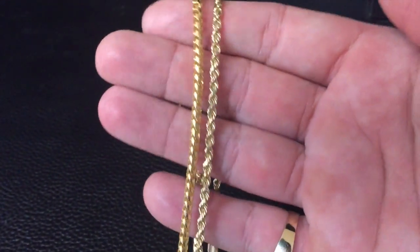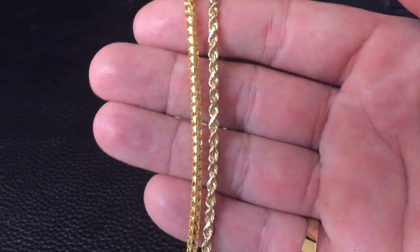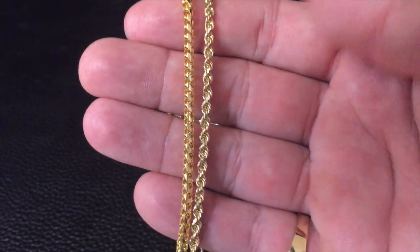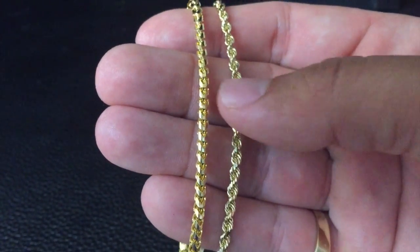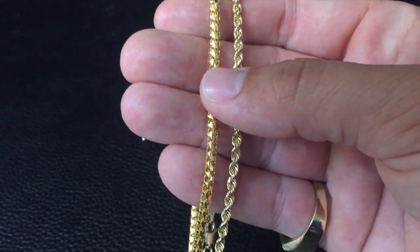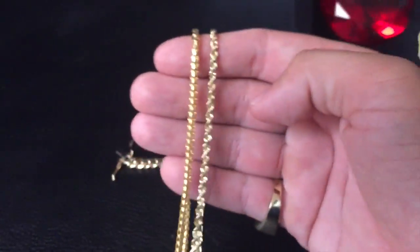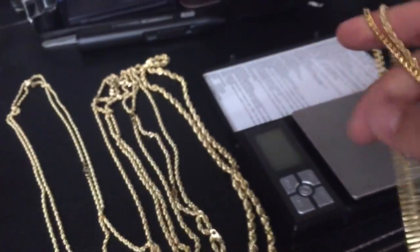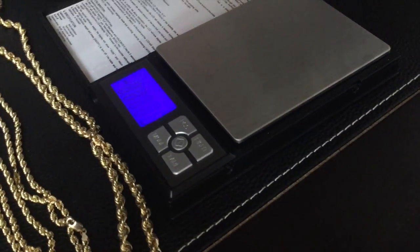It wouldn't be a chain video if I didn't incorporate the franco — even though this is supposed to be just about ropes, I want to show you the difference. I get a lot of questions on the franco because they look nice, people love them, but they're surprised about how much they weigh and the price. This is a 3mm solid franco and this is the 3.2mm rope chain — both 24 inches. The franco is just a heavier chain, that's why it looks so nice.